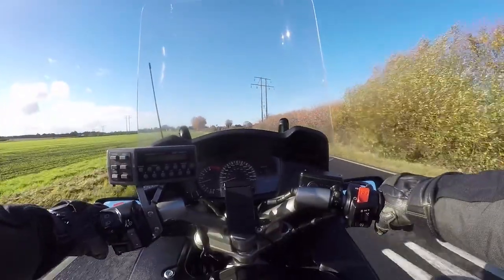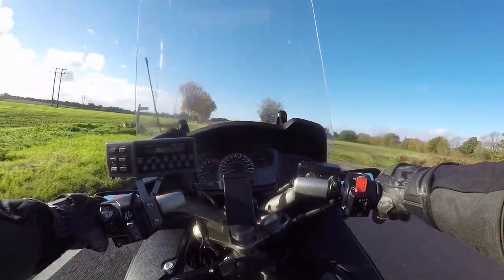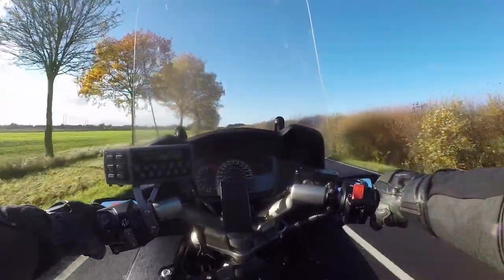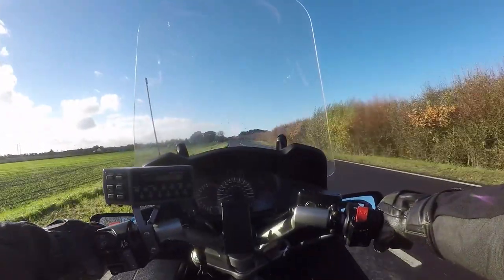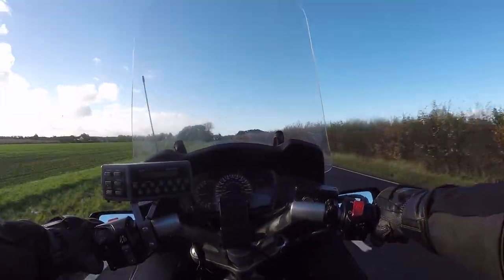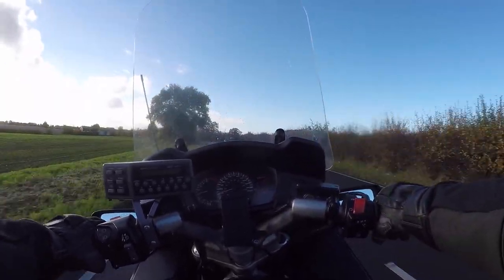Here we have the Pan — European ST1300. I've been riding it a week now, in all weathers, rain and shine. It's a little bit dirty, bless her. But do you know what? It's actually a really nice ride. I can't knock it at all. Except the wind — very windy today.